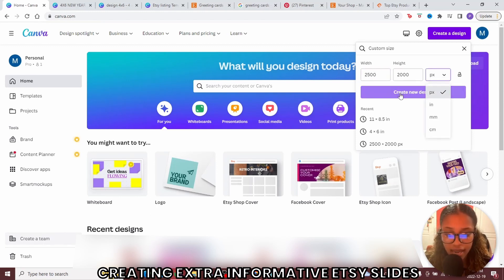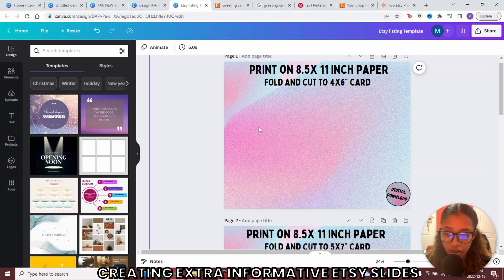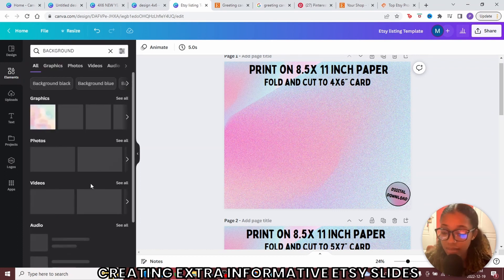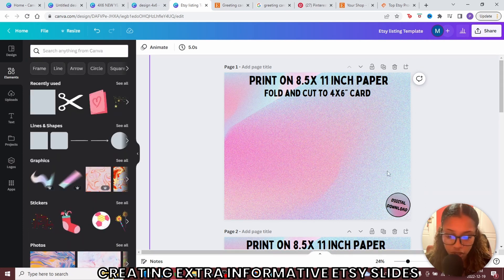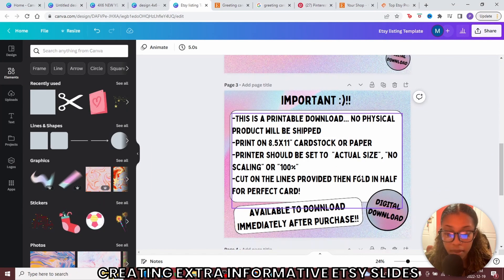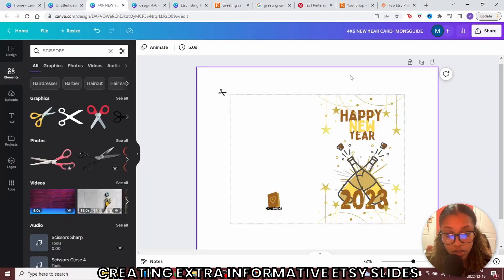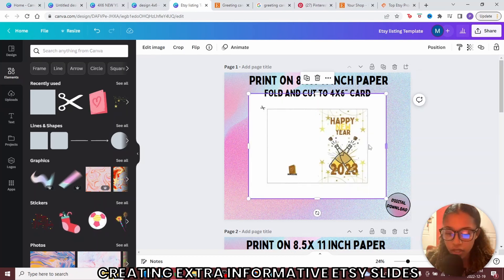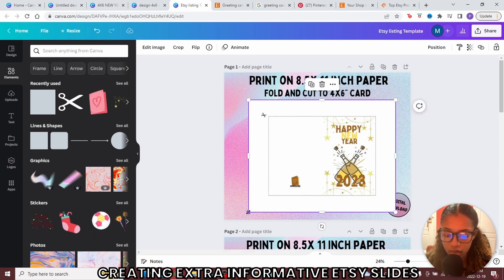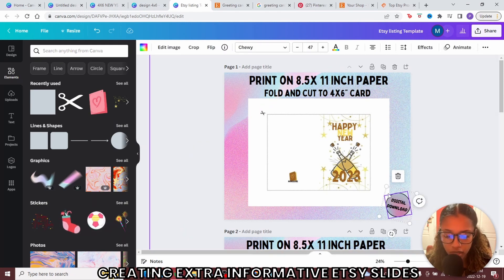Ensure you've selected pixels in the corner and then click create design. I'll show you a template to follow — essentially make it look something like this. For the background, head to elements and search background; Canva gives you many backgrounds — go to graphics or photos. Include a screenshot showing digital download. If you're selling the 5x7, note that too. Make sure you have an important page with key details about the card, and add an extra slide saying they can print it unlimited times as a digital download. Remember that JPEG of the card you saved — upload it to this document and place it on the page. Go to uploads, locate the file, and add it. Expand it as desired. For the digital download label, right-click and bring to front.